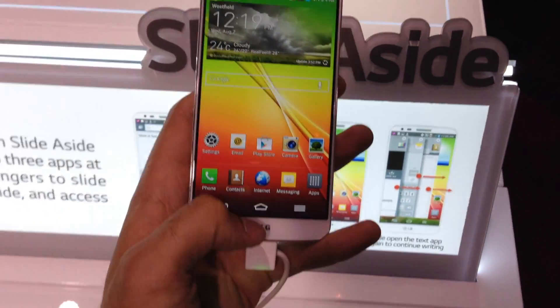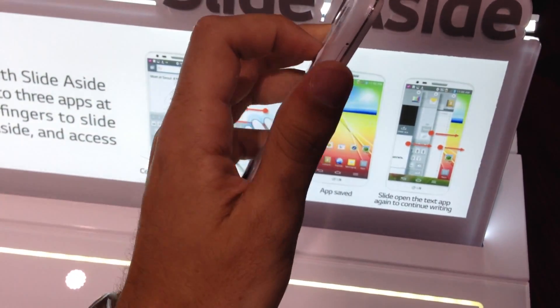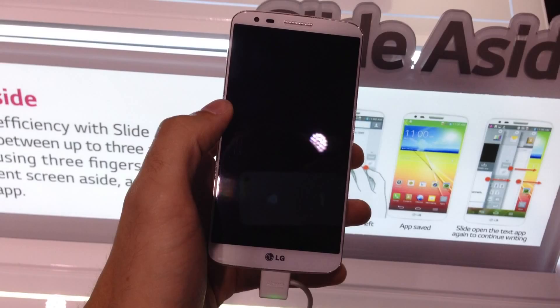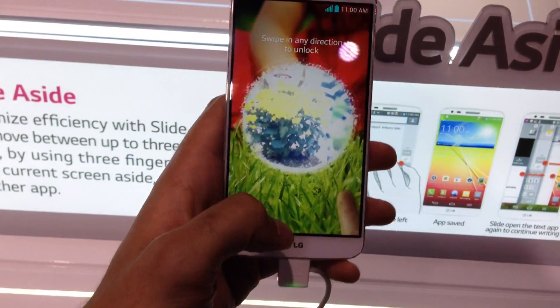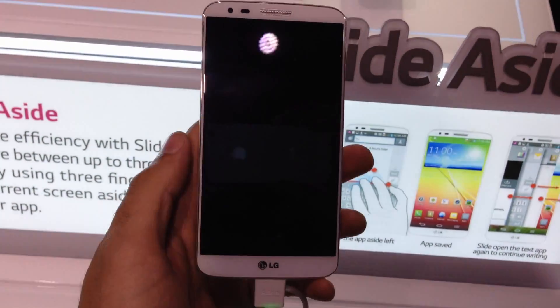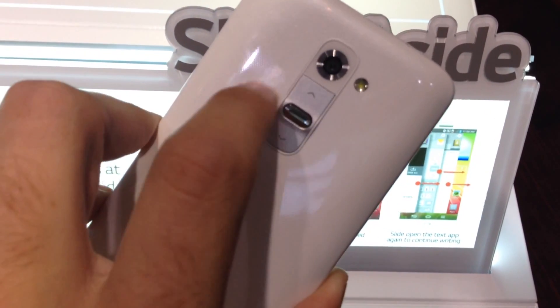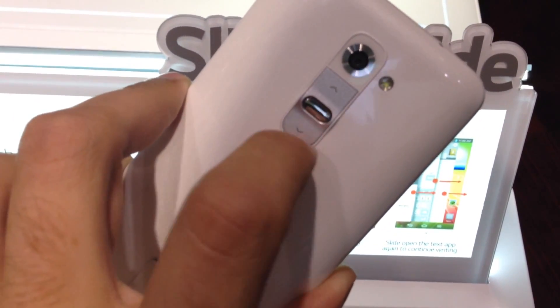We're looking at a phone running Android 4.2.2 with some cool features built in. One of my favorites is the knock-on — you just tap the screen twice and it wakes up right away. You can also do the same to turn the screen off, just knock it off. And back here on the back is the big thing: the power and standby button relocation.